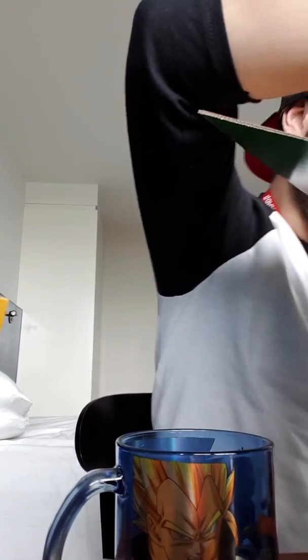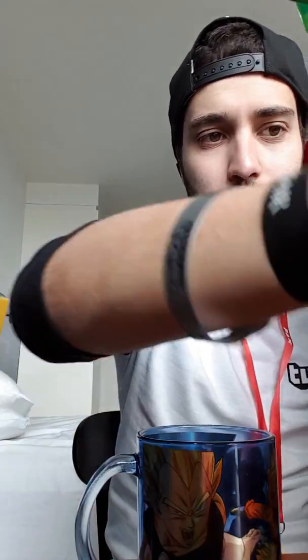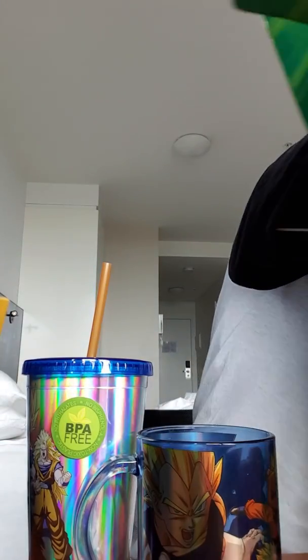And that is everything out of this box. So let's recap: awesome mug, got a throw, cool vinyl figure, Cell vinyl figure, got another cup, and Krillin. Where's Krillin? Krillin's dead. Krillin's in there somewhere. Thank you guys for watching. That was the Dragon Ball Z box from PAX Australia. Perfect Cell says goodbye. Bye, guys!